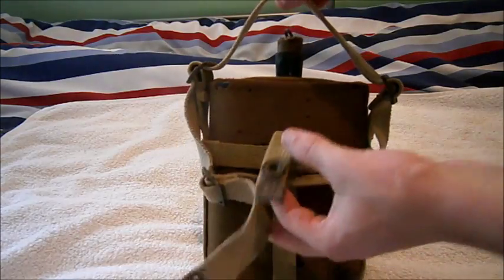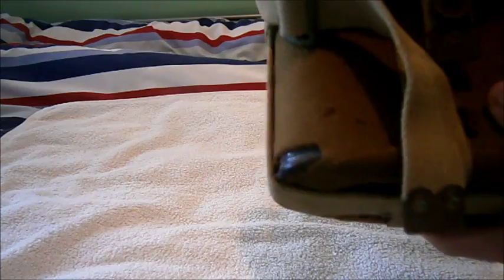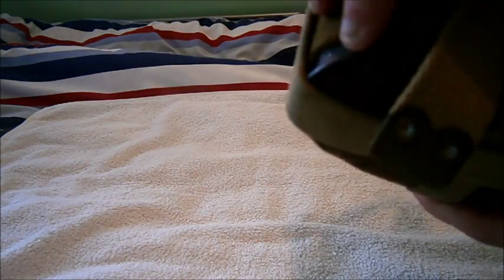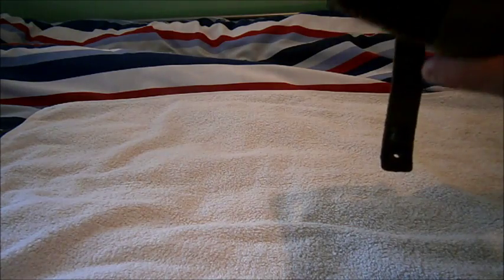You can tell if it's First or Second World War because the First World War ones are blue. It's a really nice piece — original straps and everything.